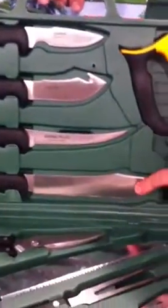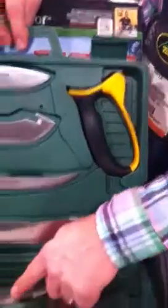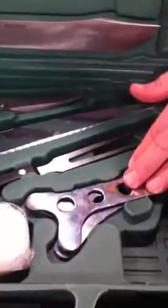This right here is the Game Processor. We've had this knife set on the market now for 14 years and have never had a down year in sales. It comes with a caping knife, gut hook skinning knife, boning knife, and an 8-inch butcher knife. We've got a carbide sharpener right here that you can sharpen everything with, a good set of game shears, a big wood bone saw, a carving fork, rib cage spreader, cleaning gloves, and it even comes with a full-size cutting board.